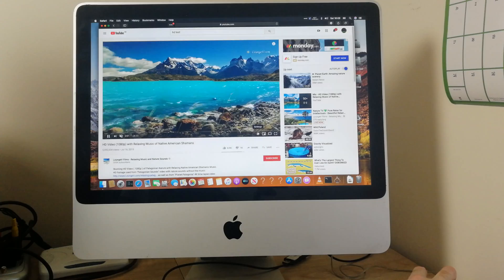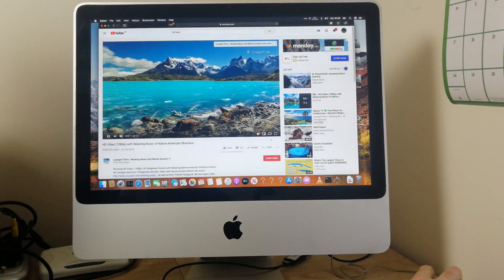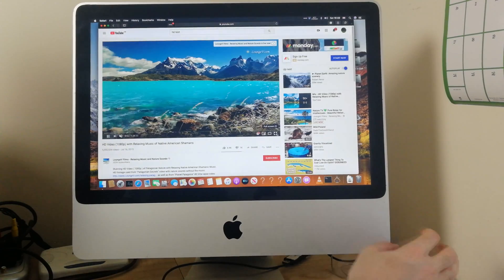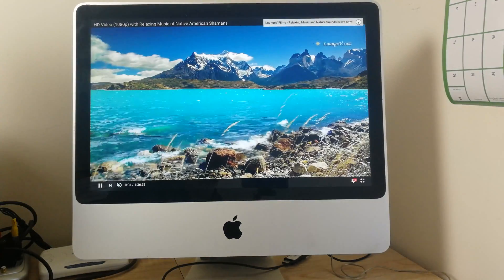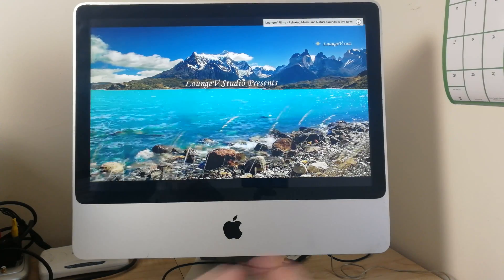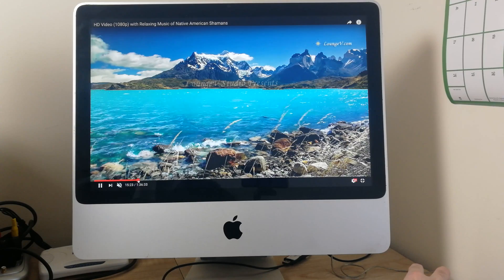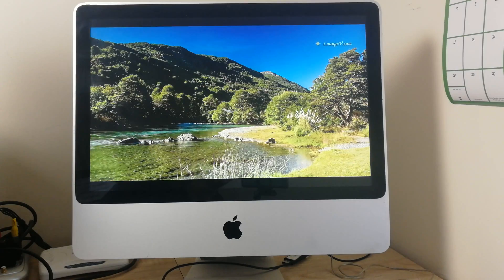But we've got up to 1080p. It works fine in full screen with no dropped frames. 4K won't work at all — don't even think about trying 4K on this. But 1080p works just fine. Beautiful picture. They've got a good display on these old iMacs — very bright with good darks.